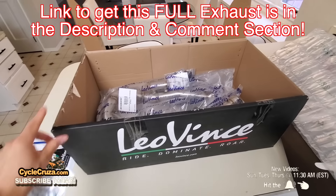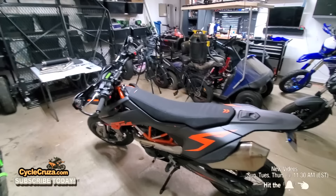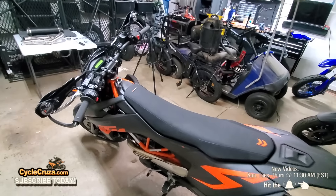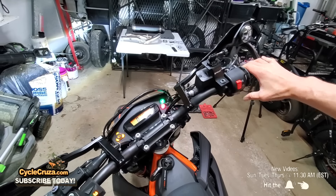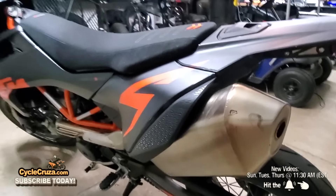Let's go ahead to the garage and get this installed on the bike and see what it sounds like. Before we get started, I want you to hear the stock exhaust sound, which is really quiet.